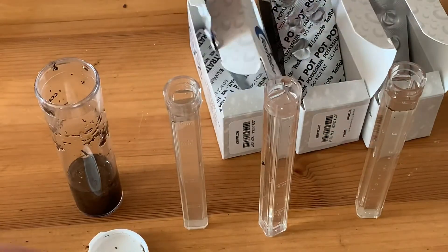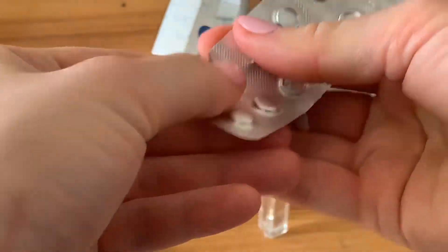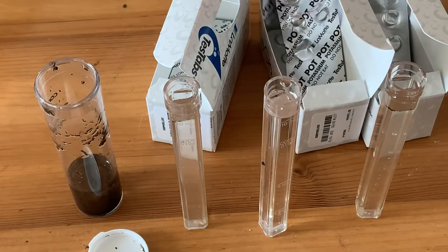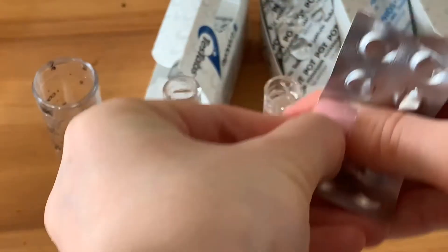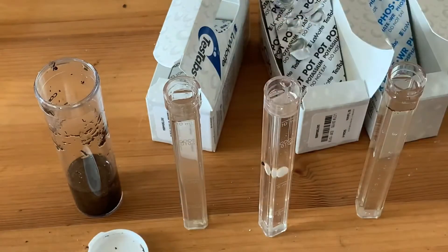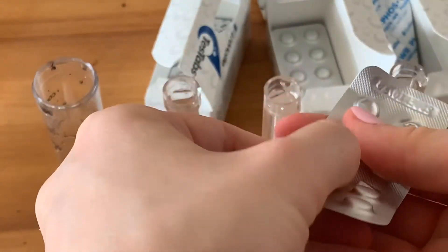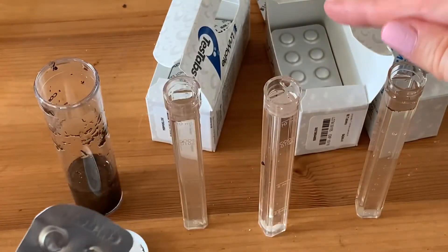To get the corresponding fill for nitrate, you take the tablet and add it to the tube. Take phosphorus and do the same thing — add it to the corresponding tube. And for potassium, take another one and add.